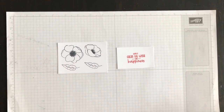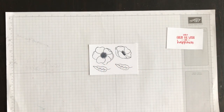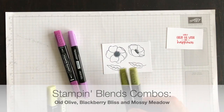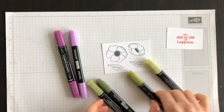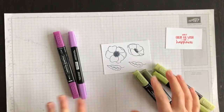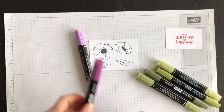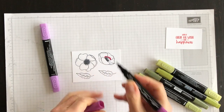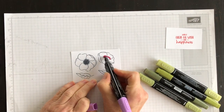Now that I have these ready, I'm going to set them aside because they need to be colored. I'm going to use my Stampin' Blends — I've got Blackberry Bliss, Mossy Meadow, and Old Olive — because they're the colors in the designer series paper. I'm going to do a bit of coloring and I'll be back in a moment to show you what they all look like, ready to go.